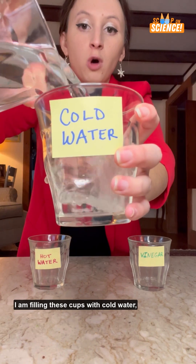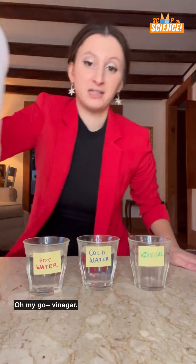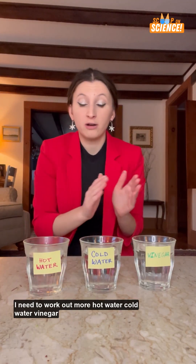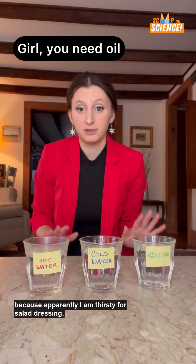I am filling these cups with cold water, hot water, and vinegar. I need to work out more. Hot water, cold water, vinegar — because apparently I am thirsty for salad dressing.